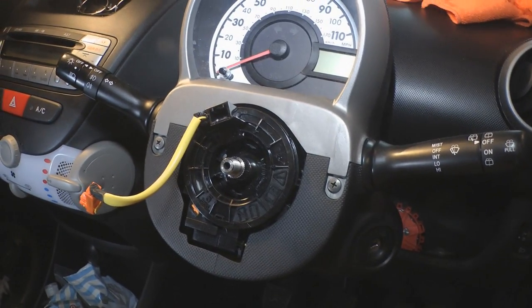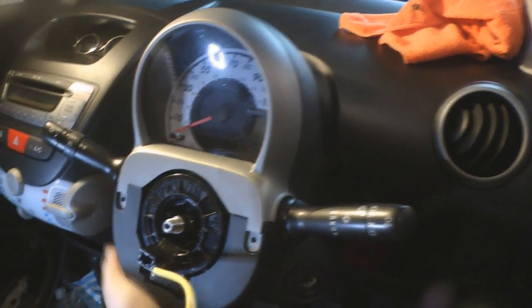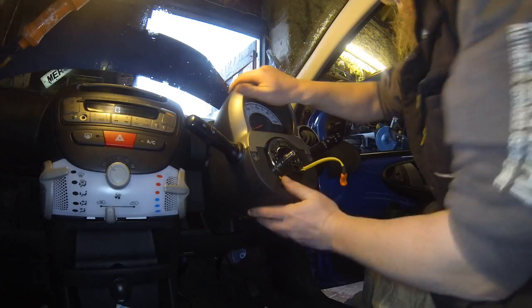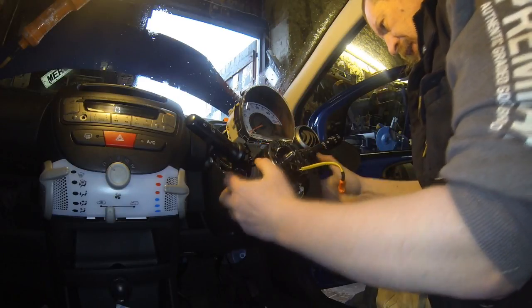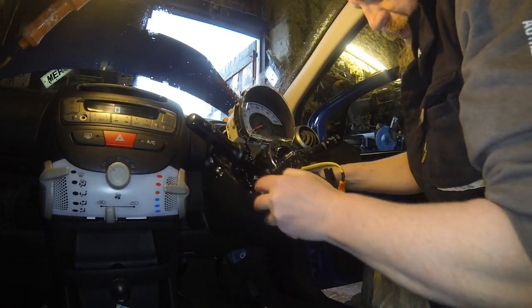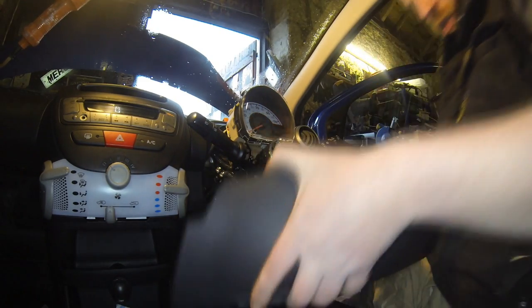So now we've got the steering wheel out of the way, we're just going to remove these surrounds. We've got two screws here which are just Phillips heads, and then one just in there. Once you've got all the screws out, I'll just drop the steering column a bit using the steering lock. And then these should just lift off — it just takes a kind of snapping action. And that's it, just slides right out.